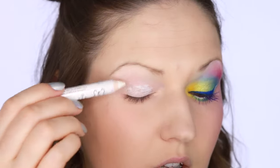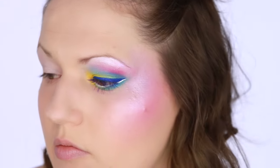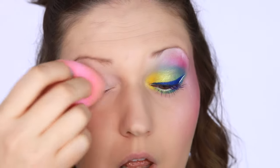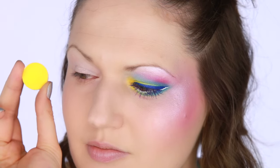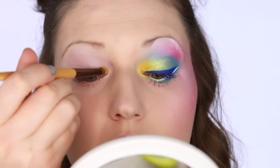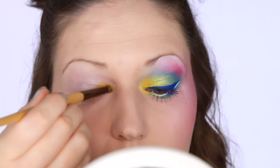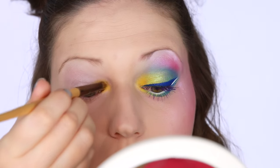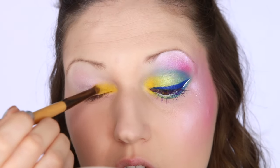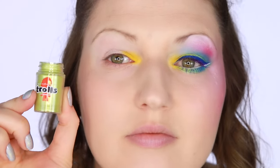Without further ado, let's get started. I'm actually starting out with a white eyeshadow base because this is just going to make those bright colors pop, and I'm using the jumbo pencil in milk — very affordable and works great. Then I went in with a bright yellow eyeshadow, this is matte chrome yellow, and I took a small pencil brush — I think this pencil brush is actually by Bobbi Brown — and I dabbed that in the very inner corner of my eye, really packing this on because often yellow needs like two or three layers.